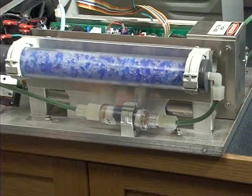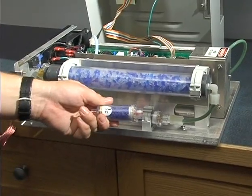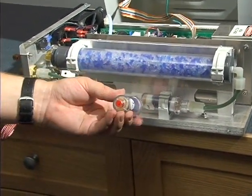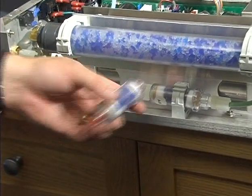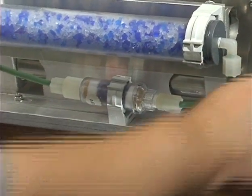The particulate filter is included in all of our systems as well as in the maintenance kits. Simply go ahead and change out these parts, keeping in mind that we're going to remove the plugs on either end of this guide to keep it fresh. Just go ahead and pop it out.